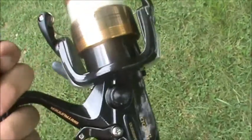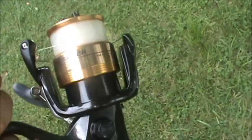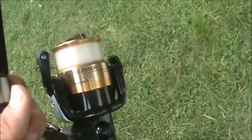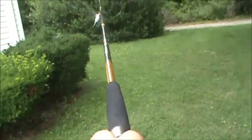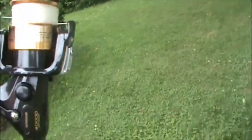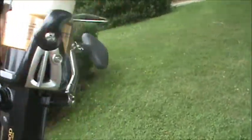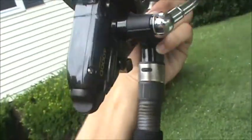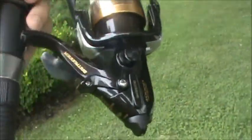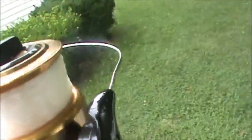I got the rod at a boat show and the reel from Dick's Sporting Goods online — had it shipped to my house. I would definitely recommend the reel; it's nice, as you guys saw in my other video.